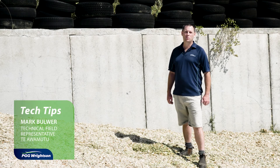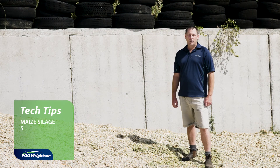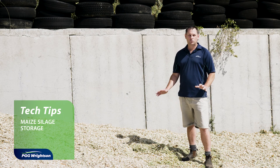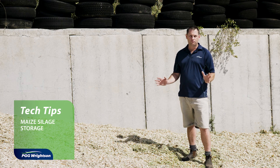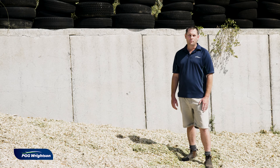Hi everyone, my name is Mark Bulwa. I'm a technical field rep for PGG Wrightson in Teowemuri in the Waikato. Today we're here to look at maize storage, and there are four key factors that we need to look at when storing our maize silage.